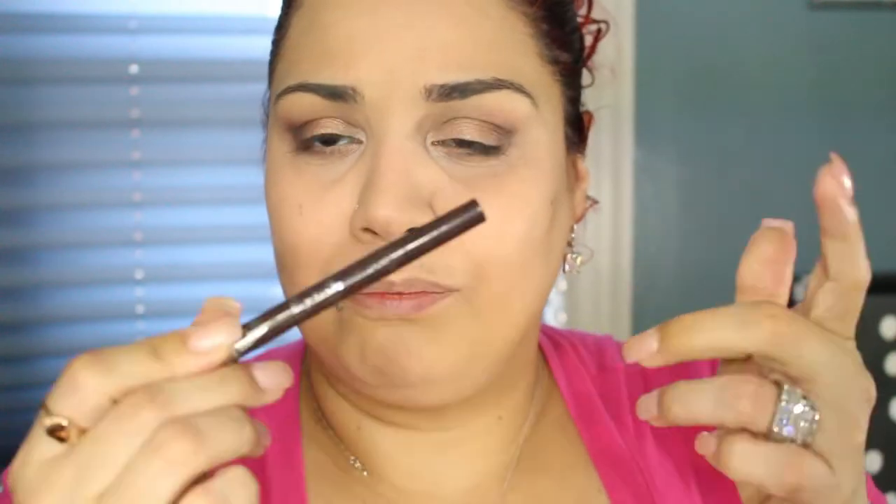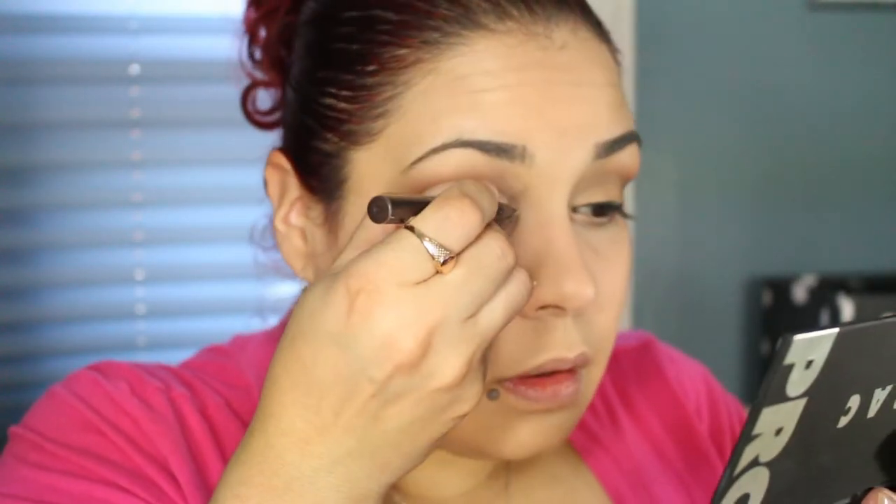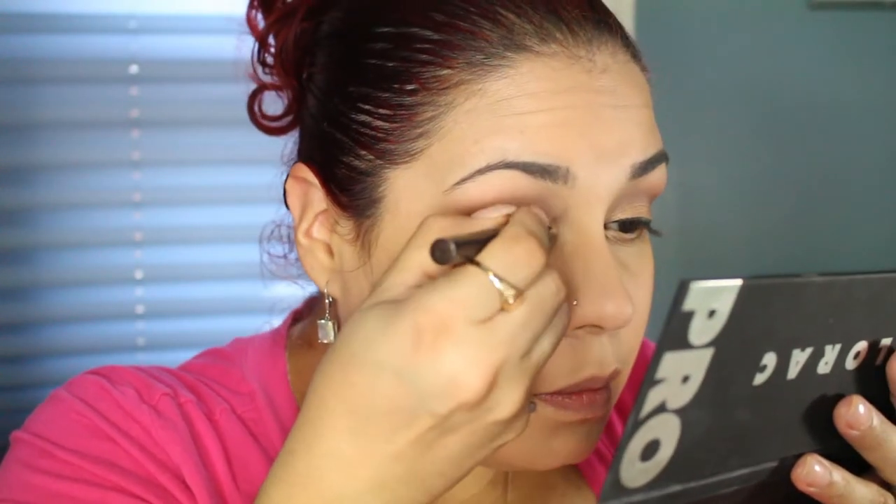I'm going to be using a brown eyeliner — the Wet n Wild Mega Eyes, it looks like a marker and it's brown. I'm just so used to the thinner ones from my Jessie's Girl liner. Then I'm going to take my NYX Jumbo Eye Pencil in Yogurt and go on the waterline with it.